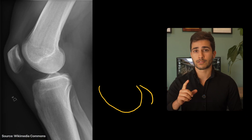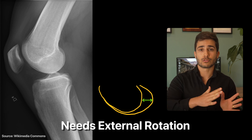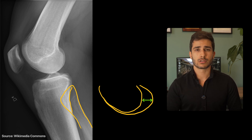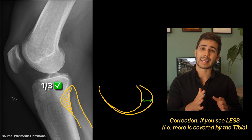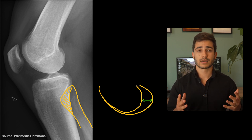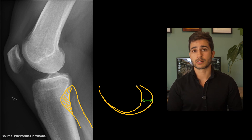If the condyles are not overlapped front to back, it most likely means that you didn't externally rotate the patient enough. Another good sign is if you see too much of the fibular head. In an ideal scenario, you should only see about a third of the head, but if you see more, it probably means that you haven't rotated it against the board enough. In my experience, 9 times out of 10, it's that I haven't externally rotated it enough.